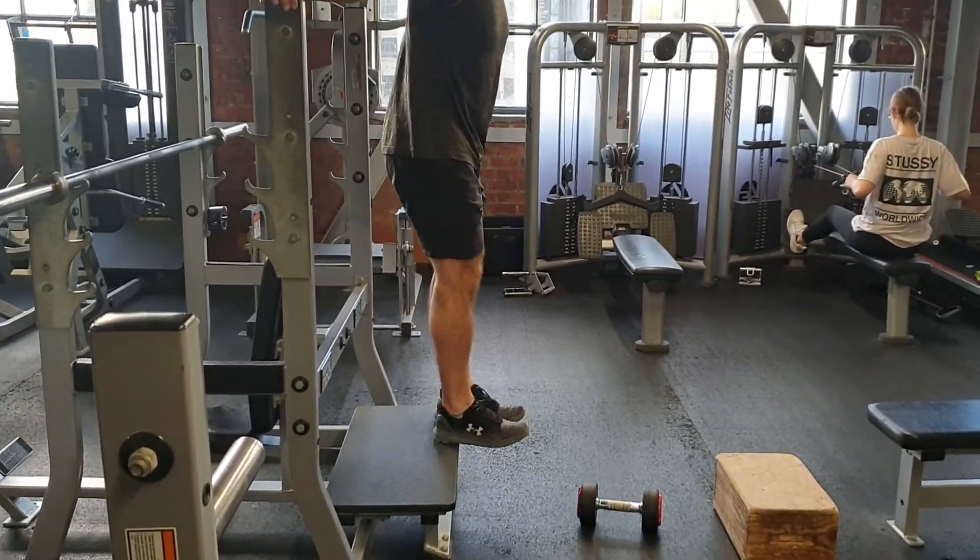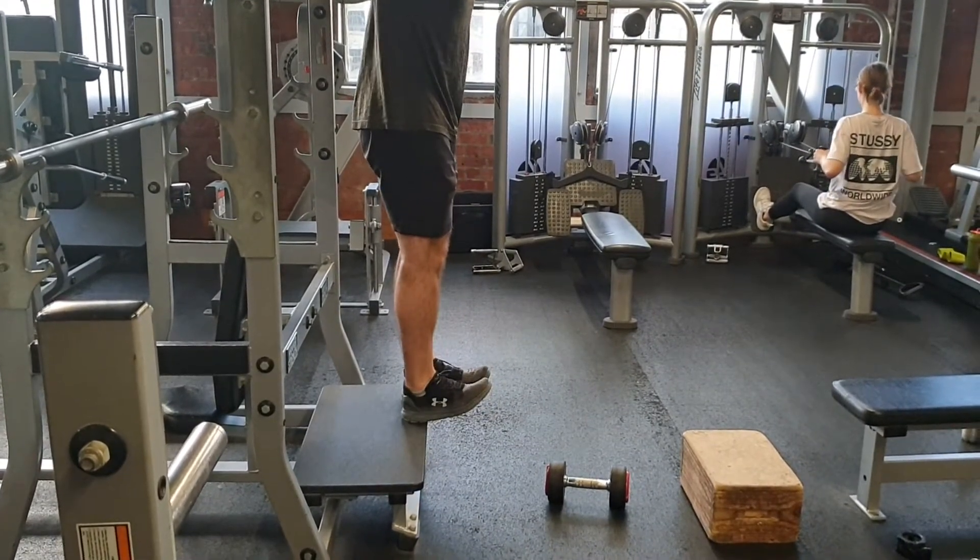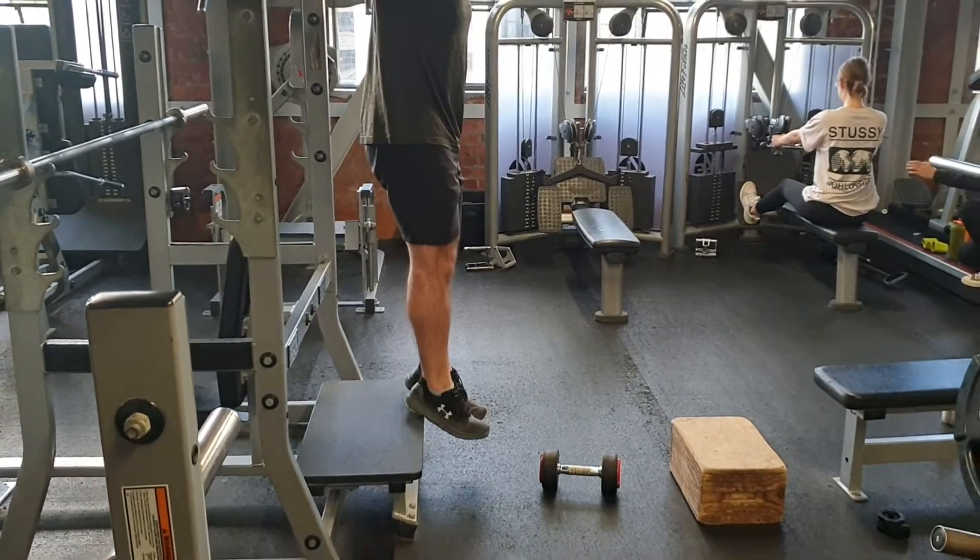The second one is another variation of that, which can be an add-on. The first one I tend to like a bit more, but this allows you to get a little bit more range, point those toes, get a little more stretch through the front as well.